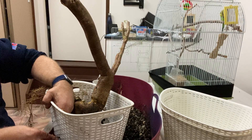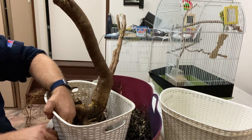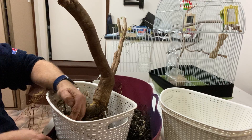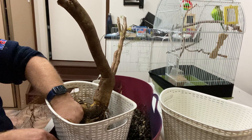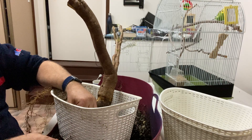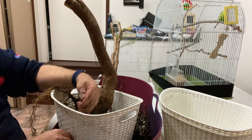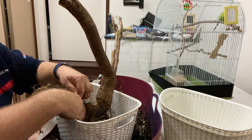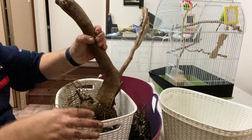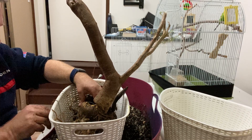Alright, so we're nearly done here. These baskets only cost me five dollars each, so a very low cost entry point — probably not overly good to be in direct sun for years, but they don't need to be so they'll be fine. My tree is now physically held down and won't blow over in a breeze.